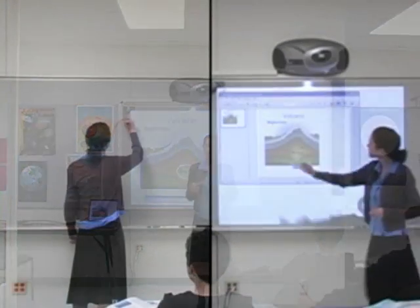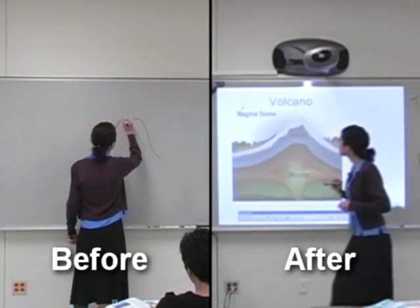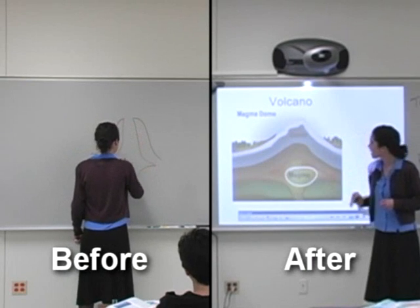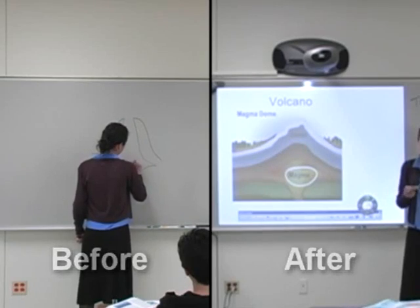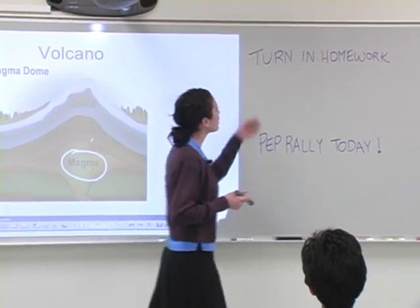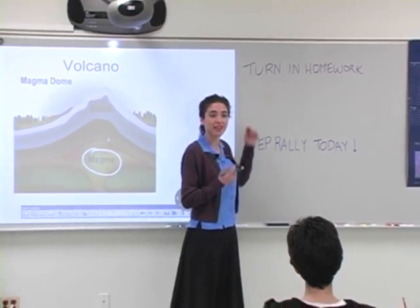It's that simple. You can see just how easy it is to turn a basic classroom into an interactive learning center in under an hour with the 3M Digital Media System 815. Put the latest teaching technology at your fingertips without special tools or days of training.